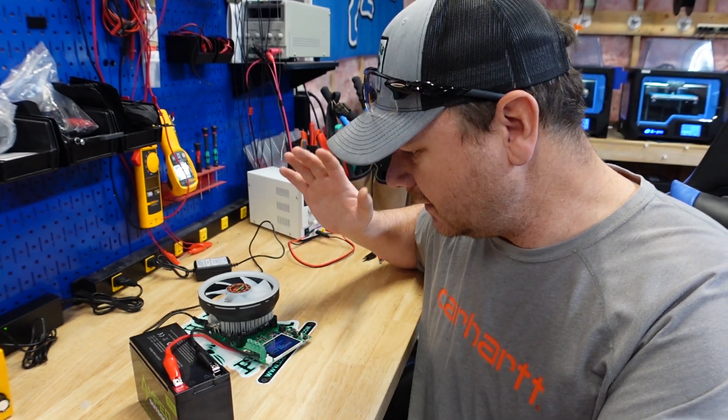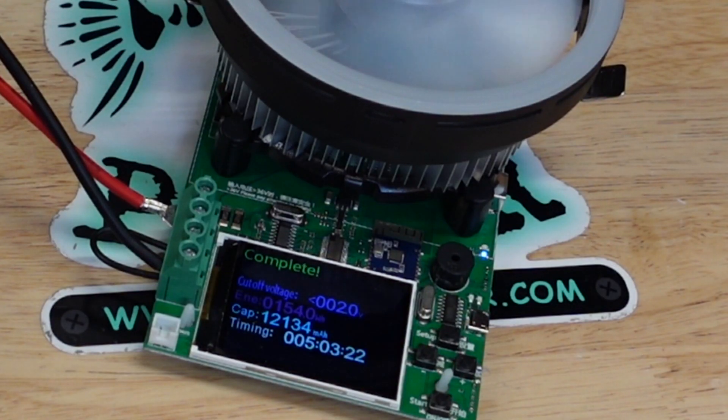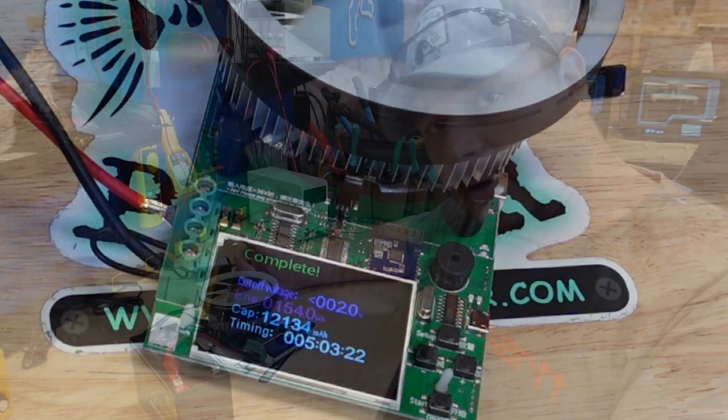Subscribe if you haven't subscribed yet. I appreciate it, guys. The capacity test just finished up. Happy to report we got 12.134 amp hours out of this battery, so it's rated for 12 amp hours.